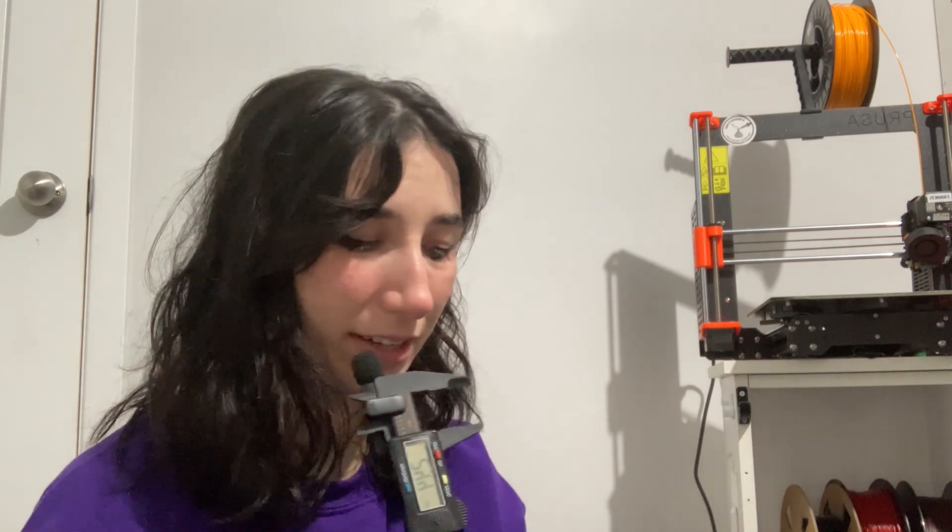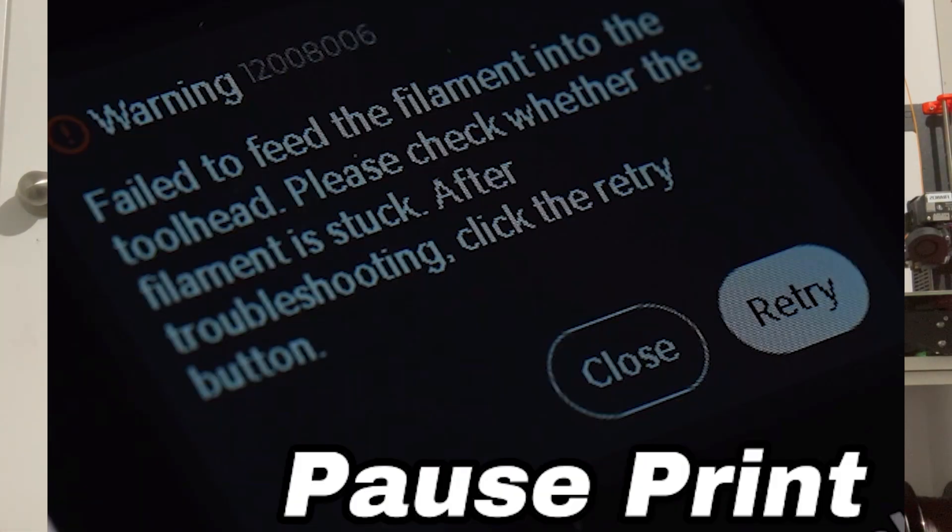They mentioned something about material tangling, and they now have a tangle monitoring system. I was just running a print here with cheap white filament and it kept tangling — when the material tangles, the machine makes the nastiest noises trying to pull the filament loose. Tangle monitoring sounds awesome; it seems like it sends you a warning and pauses the print.